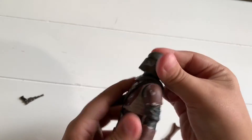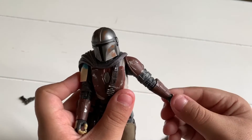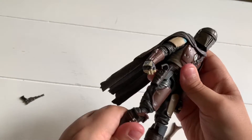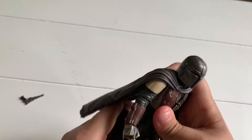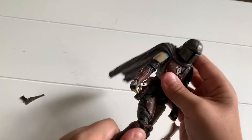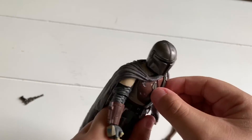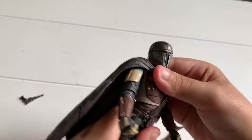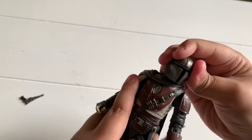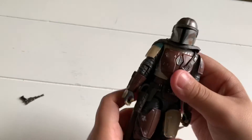Look up — decent. Down — decent. Moves up pretty far. Double jointed elbow. Double jointed knee. Has a not good waist swivel, swivel because of the strap. Crunch up. Crunch down. And head swivel all the way around. And that's him.